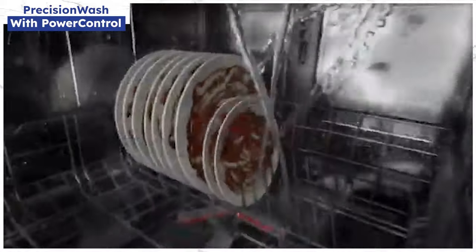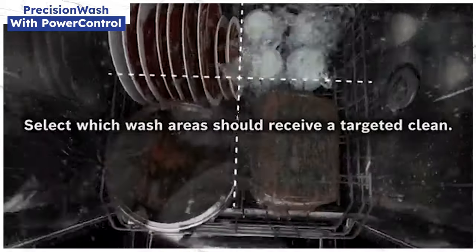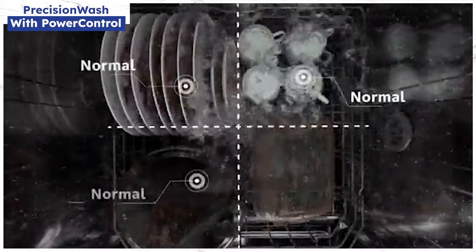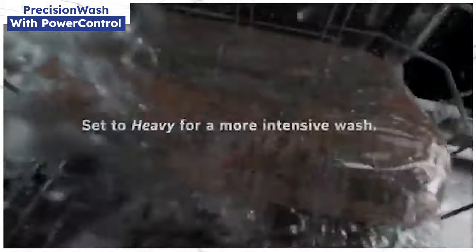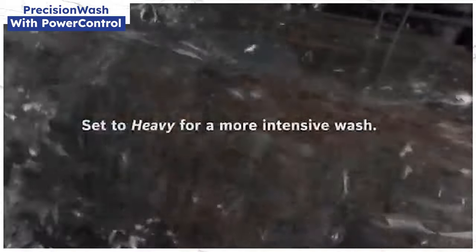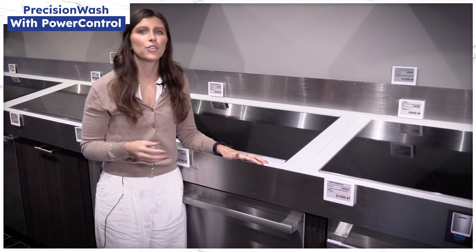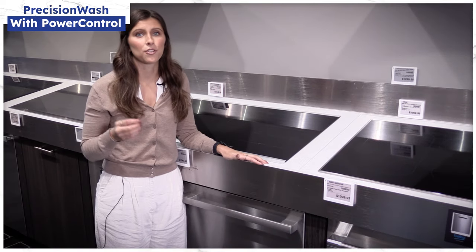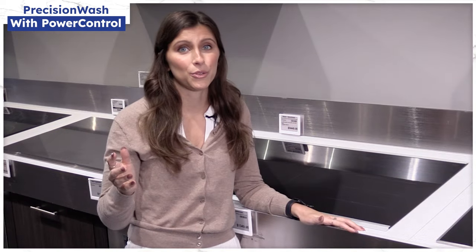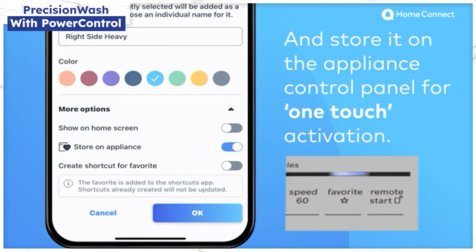In power control, you can control the intensity of the water stream in four areas on the bottom rack — light, normal, or heavy — depending on whether you want to scour a lasagna pan or if you have a more delicate dish. So now you have the flexibility of washing on the bottom rack as needed. Want to wash a dishwasher full of china? You can do that. Or a load of baked-on grimy dishes? You can do that too. Or you can do a load half and half.